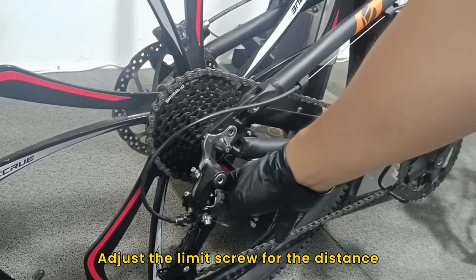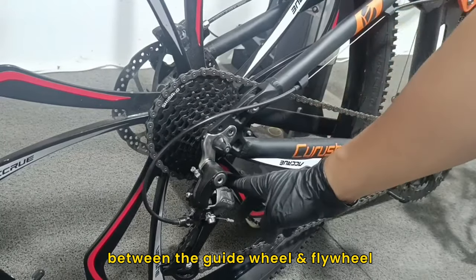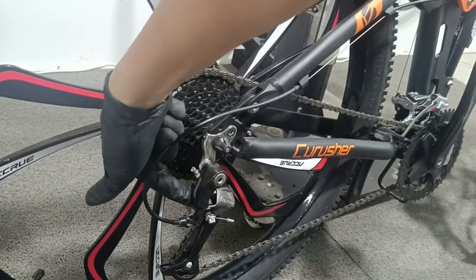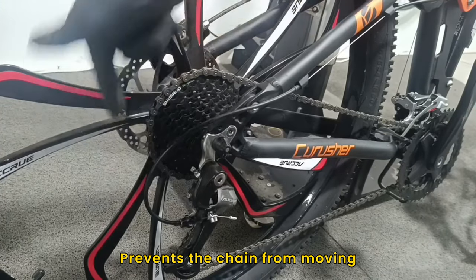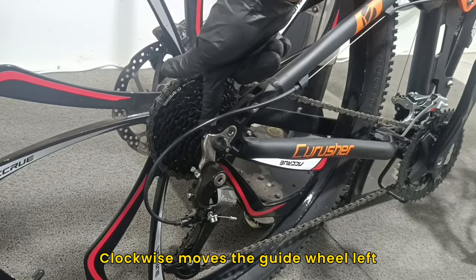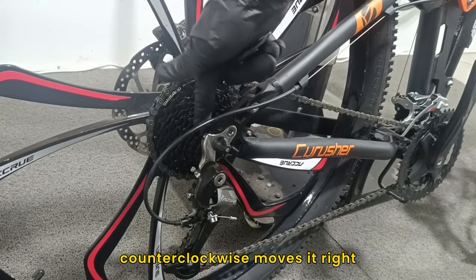Tension screw function: adjust the limit screw for the distance between the guide wheel and flywheel on the rear derailleur. H high speed limit screw prevents the chain from moving from the large chain to the smallest chain. Clockwise moves the guide wheel left; counterclockwise moves it right.